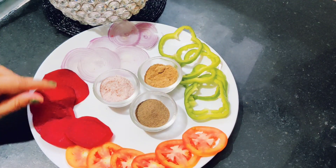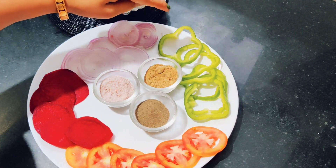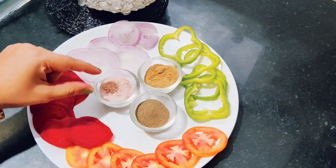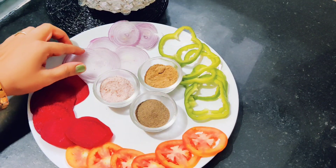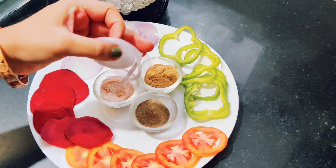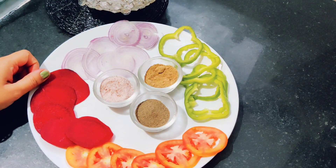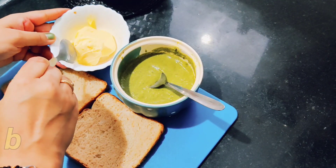I have our bread ready along with beetroot, onions, capsicum, tomatoes, warm masala, chaat masala, and salt. I have cut and sliced them all. Now we will arrange them on our bread. First, we will add butter.